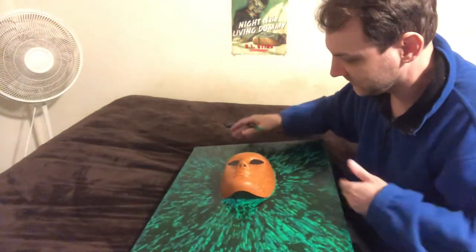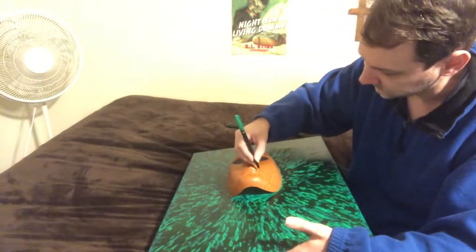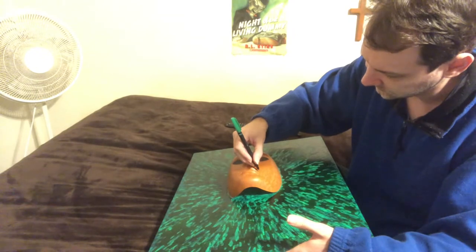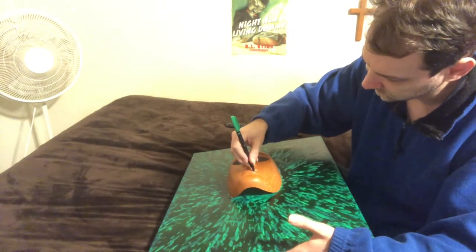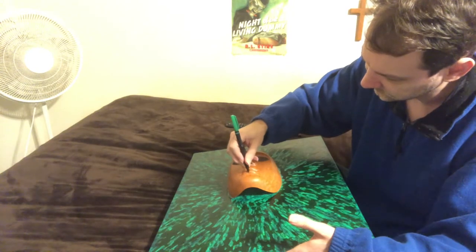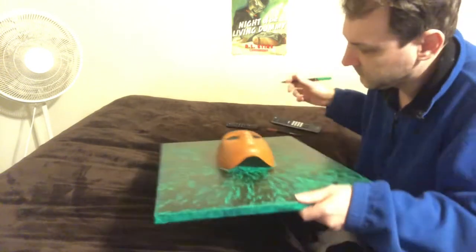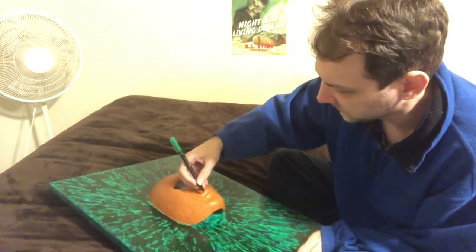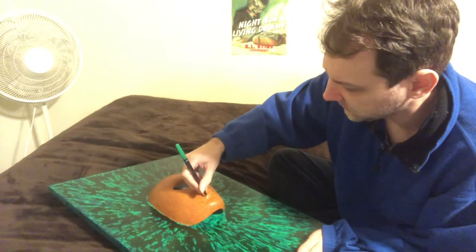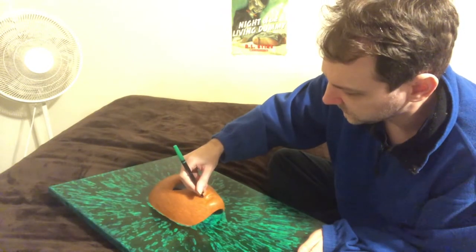I keep knocking the painting, but it is actually working — it's drawing, I can see the line. I'm very shocked — that's very good.